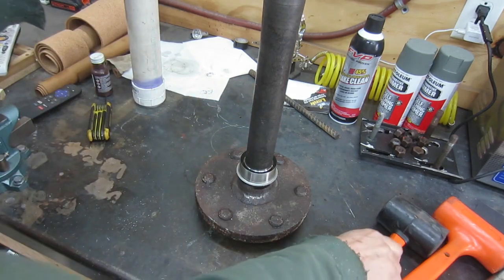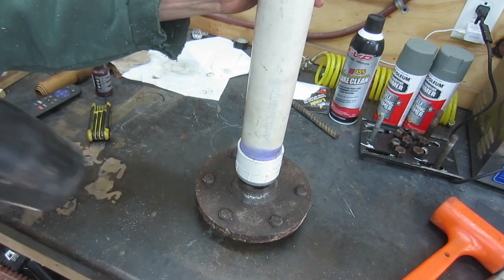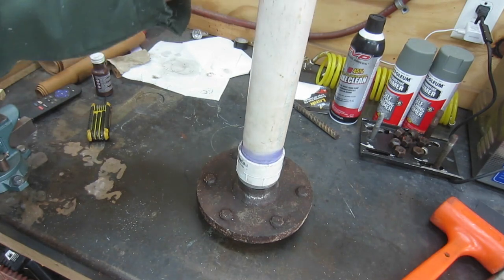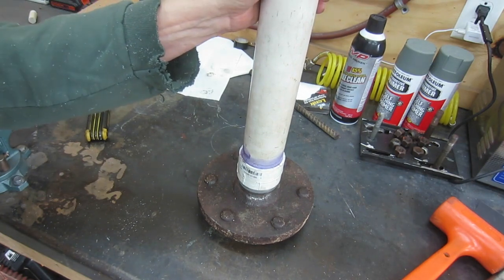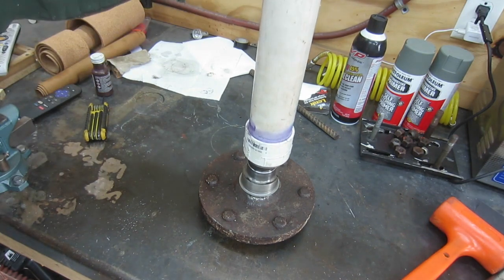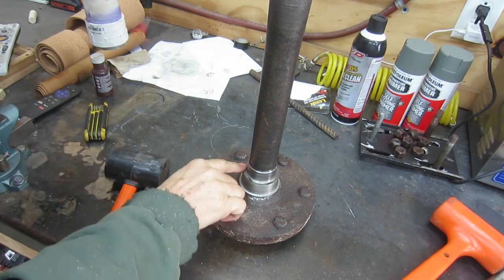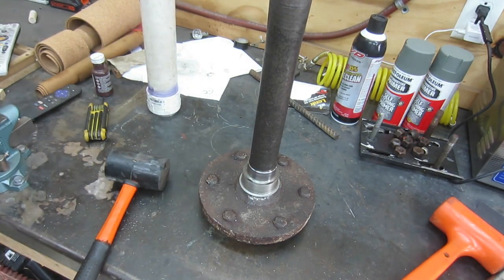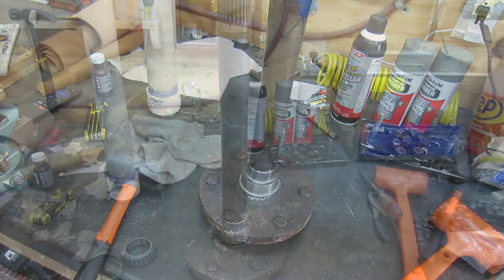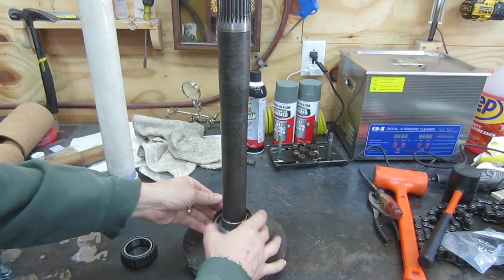Alright, the sleeve is working its way on — just about there. One more little tap. Okay, that's where I want it. Now we've got a nice clean surface here. Now we just have to peel this little flange off. So we've got the speedy sleeve in place. Now what we're going to do is put the seal on and then we'll get the bearing on there. We've got the seal down here, it's out of the way.